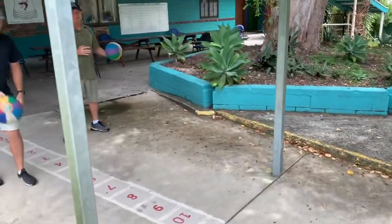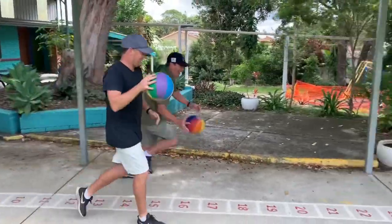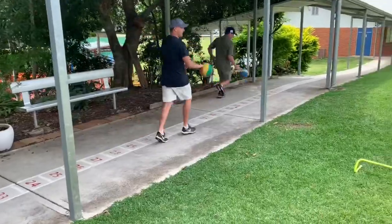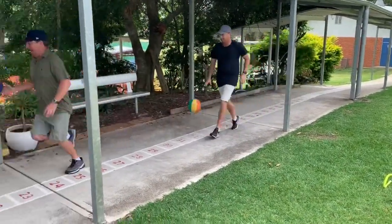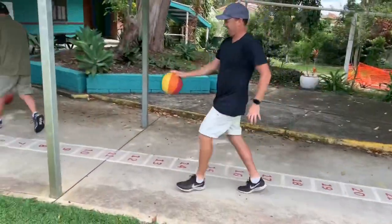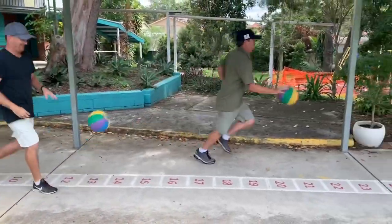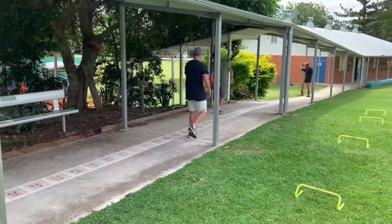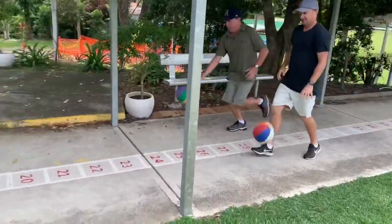Bouncing the ball, and go. That's it boys, all the way. That's it, eyes looking up. Do another one of those, all the way up. Nice. Good control there boys.